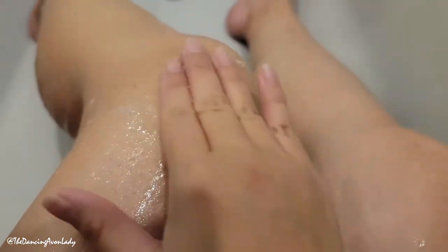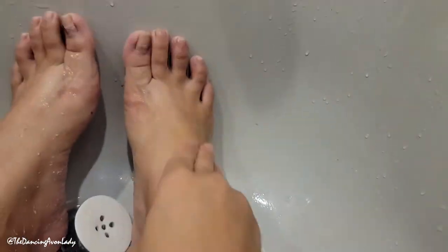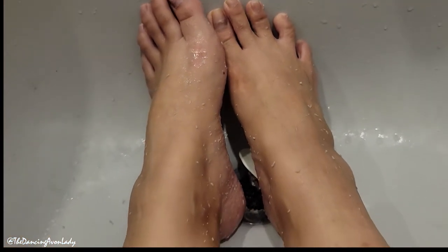Oh my gosh, if this could give me smooth knees that would be amazing. I think part of my issue is that I have so much dead skin cell buildup that my moisturizer can't get through. This is oddly satisfying. Oh my goodness gracious, look at that — it's so gross but so satisfying. All right I'm going to rinse and I'll see you back in the studio.